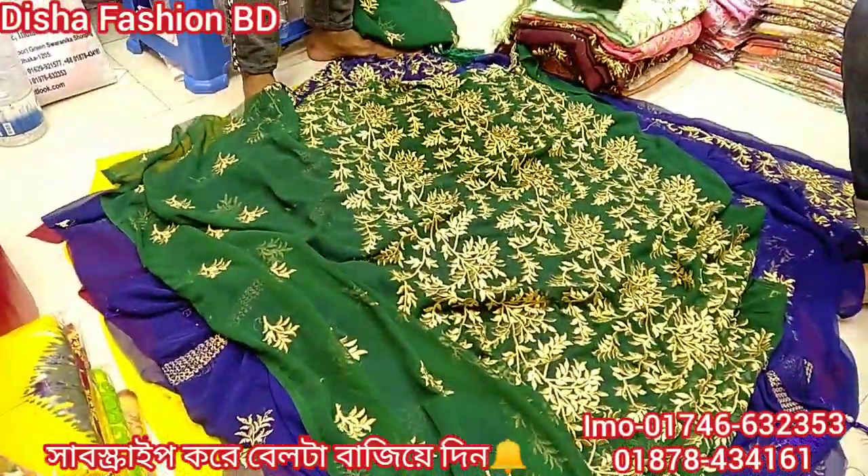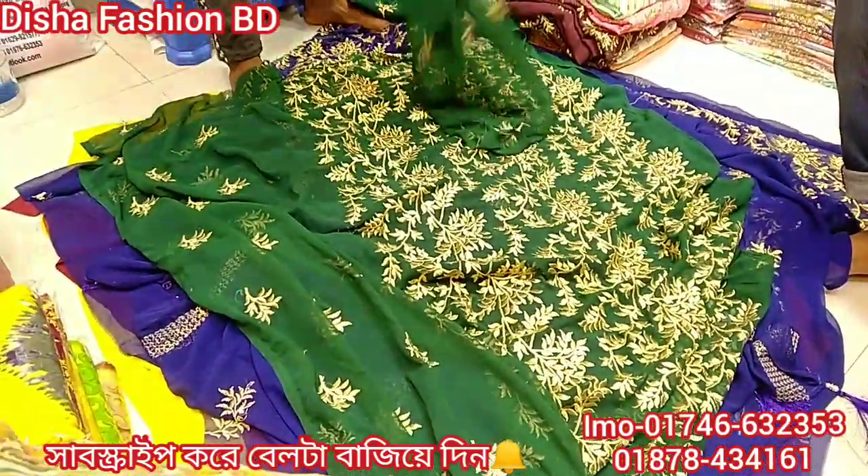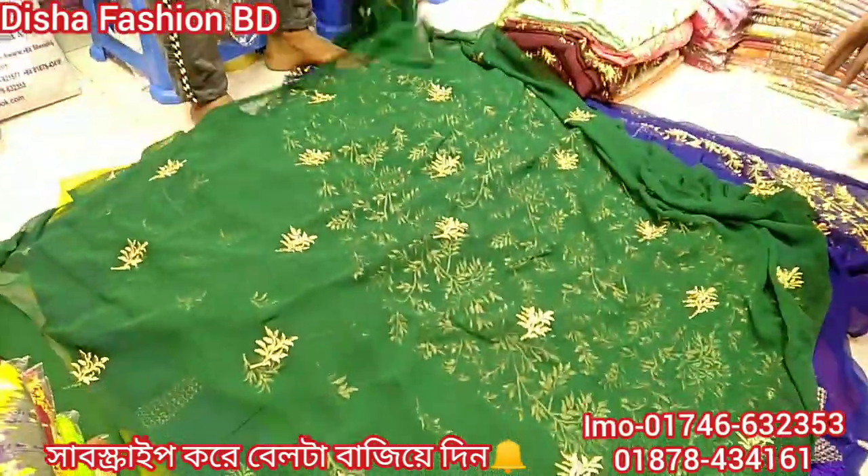This is the front part. Look, the color is a very good color. Some clothes that you wear — the skirt looks great on it.